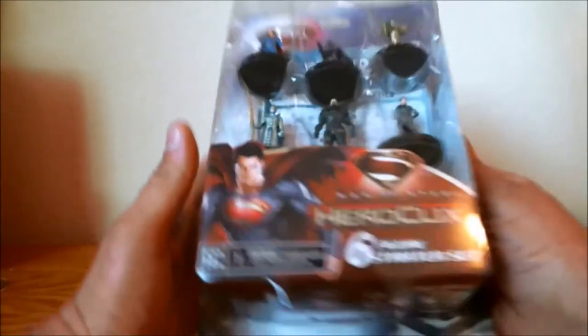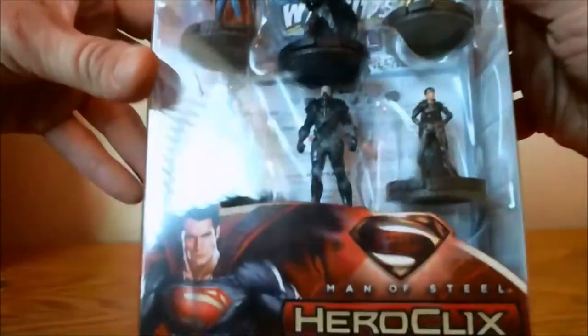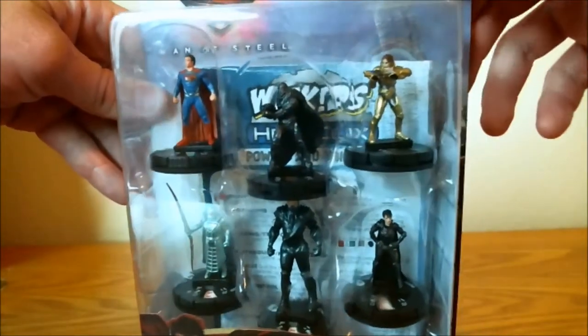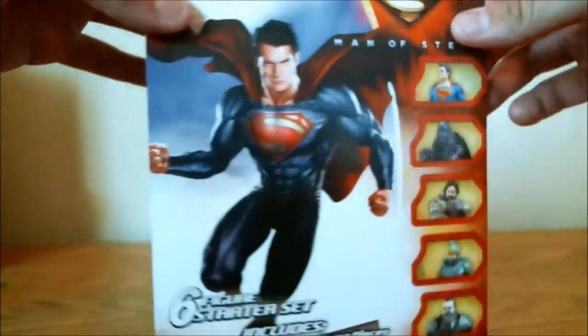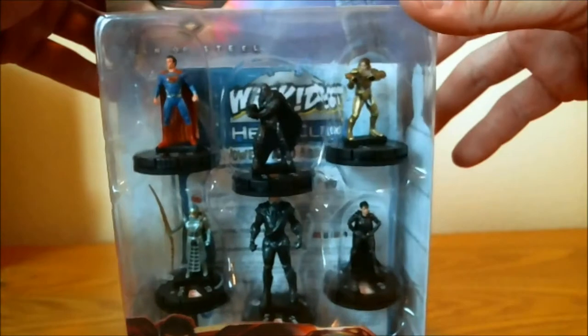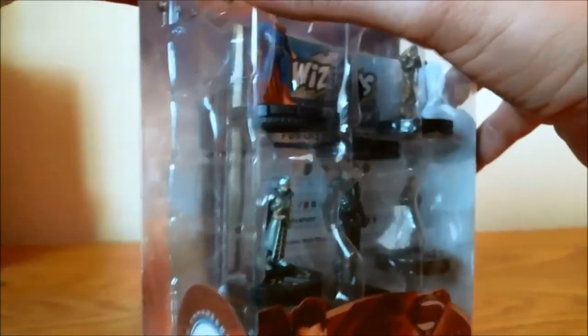Grabbing the package here, we see this is advertised in the front as a six-figure starting set — we have indeed six figures here, we'll go over those momentarily. First, let's glance over the packaging. I can already tell, looking through the blister here, we have the new 2013 Powers and Abilities card. So if that doesn't get your motor running — for those who are pretty down on the Ravagers fast-force set for not having the 2013 one — boom, here it is. Go ahead and pick this up if you want to have a handheld copy instead of using your smartphone to keep a current version of the rules.